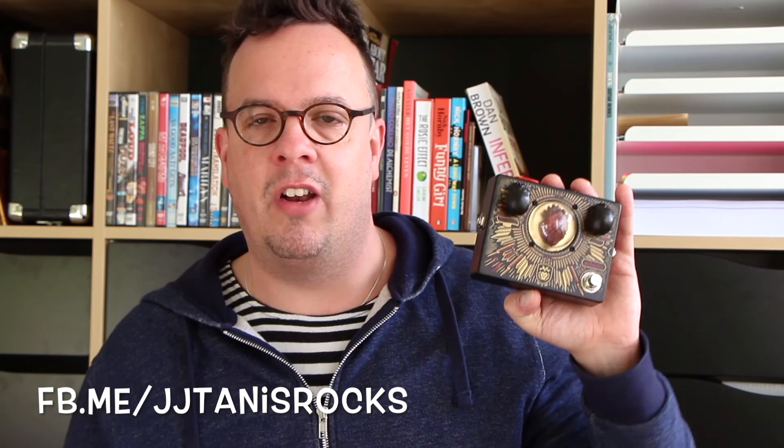So there you have it — a closer look at the Dr. No Effects Troy Van Leeuwen Octavia. Really neat looking pedal, very well made, sounds terrific. If you're looking for an old-school Octavia, check this thing out. Please like my Facebook page and Instagram, where you can find a photo diary and my vlogs — so you won't miss out on any of those Facebook-only videos. If you're not a subscriber yet, please hit that button. Signing off — JJ out.